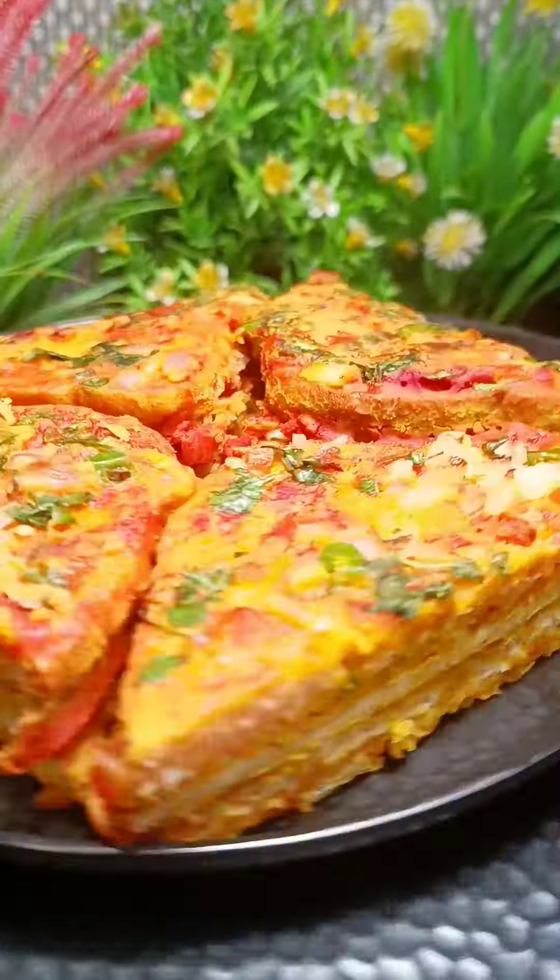This is the fold and the recipe with the roll bread. I will see you in the next video. If you have any questions, please follow me on the channel.